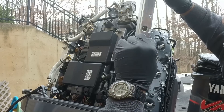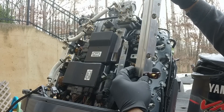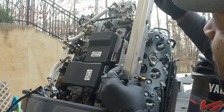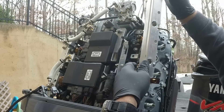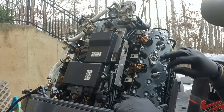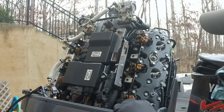Once the fuel rail is off, inspect it and make sure there's no dirt and grime caked up inside it. I'll probably get some air from my air compressor and blow through it just to make sure there are no big chunks in there.